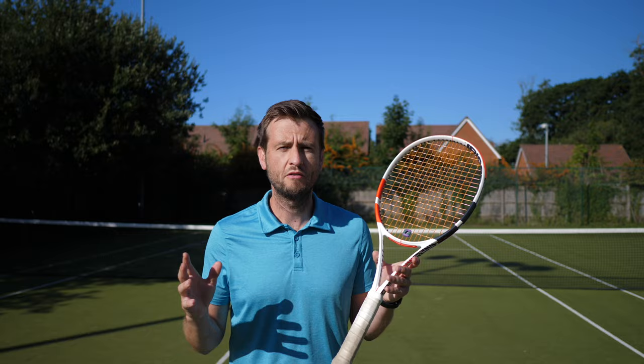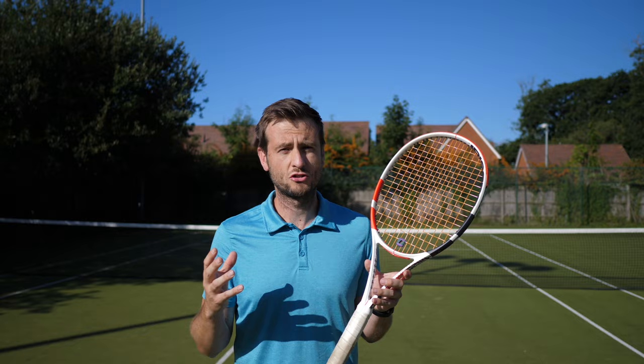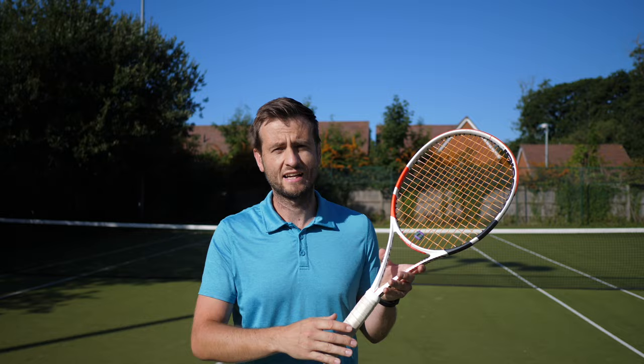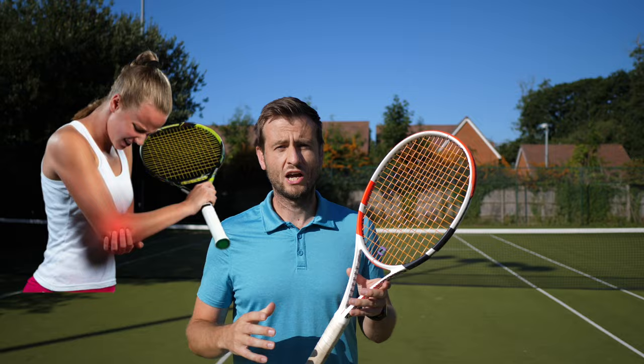So why should we worry about taking vibrations away at all? Well, apart from the obvious change in sound — that pinging sound will be a lot more dampened and the impact will feel a lot firmer — some people also believe it will reduce injury, because string vibrations travel into the racket and into your arm, affecting your wrist, elbow, and shoulder.